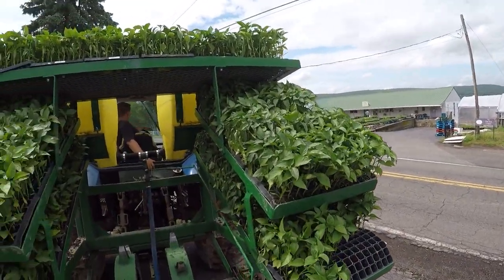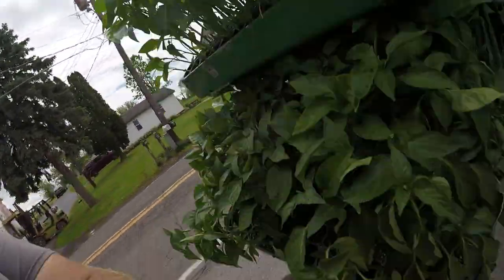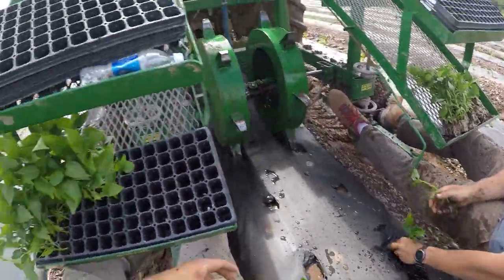We just loaded up the rest of the peppers — this is it. We might need to come back one more time and fill up with water for peppers, and then I think Dad wants us to plant some eggplant. We have some black eggplant, some striped eggplant, and some Japanese eggplant to put in the ground after we're done with these peppers. Well, it's that time of the year already — we're on our last tray of bell peppers. And that's it.